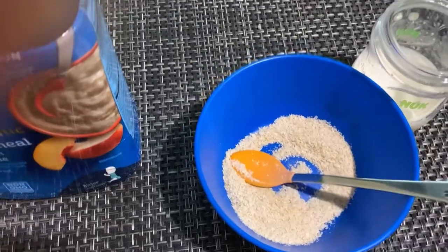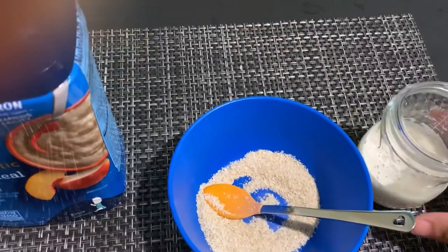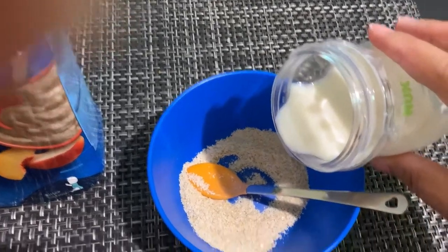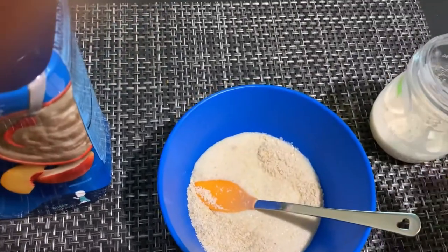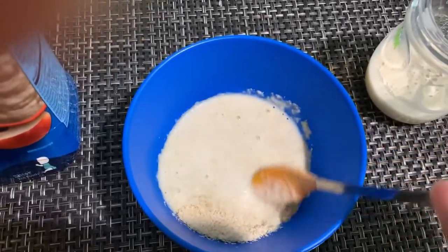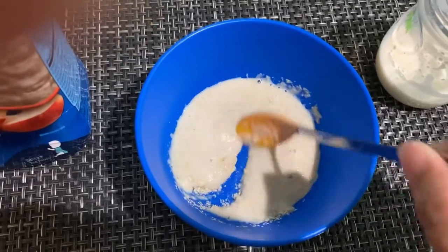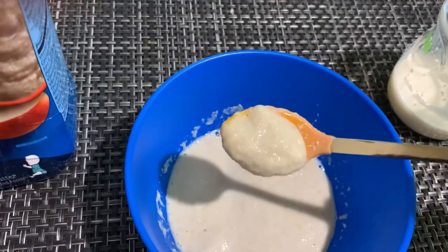Next, add the formula milk or breast milk. Pour it gently into the bowl. You can add 4 to 5 tablespoons of milk. Stir in liquid to desired consistency. Serve as is or warm.